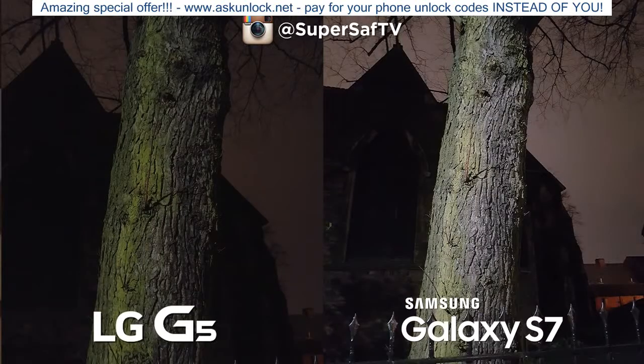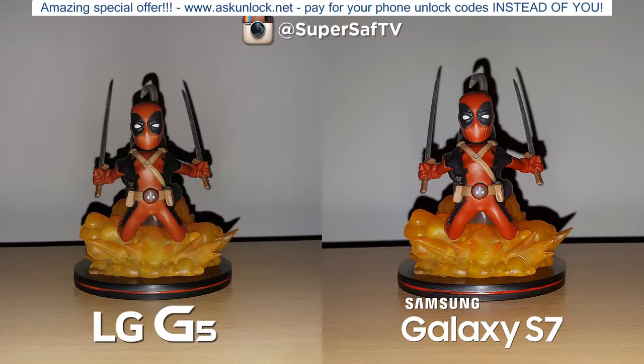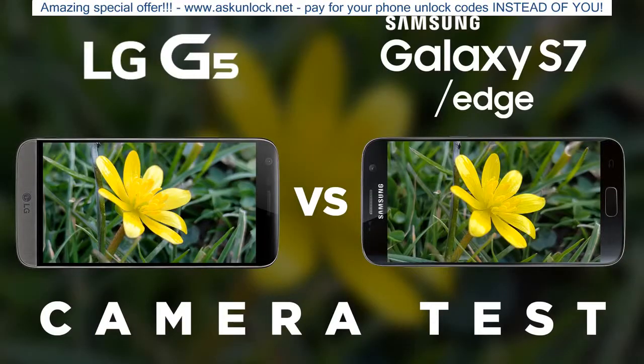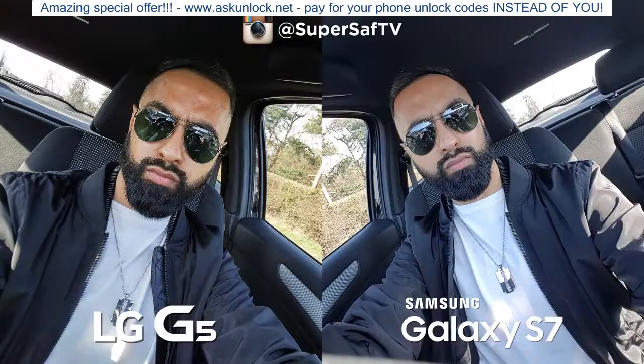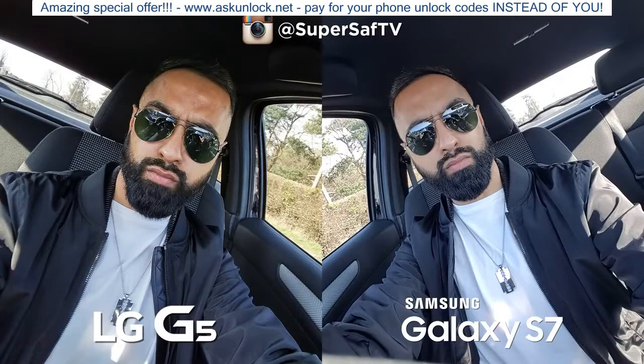Quickly testing the G5's wide-angle camera in low light — although you get a wider shot, it's nowhere near as good as the primary camera, as it's a secondary sensor with a narrower aperture. Testing flash shots, both are doing okay and it comes down to personal preference. For the front-facing camera verdict, I'd give the edge to the G5 for detail because of its 8 megapixels, but the S7 is better if you take a lot of group selfies.